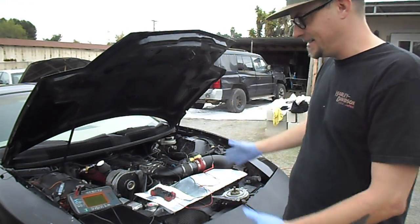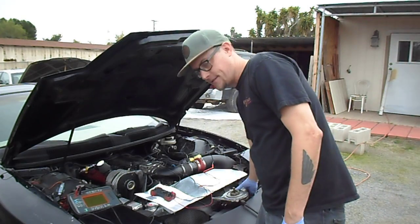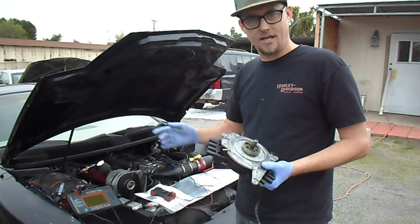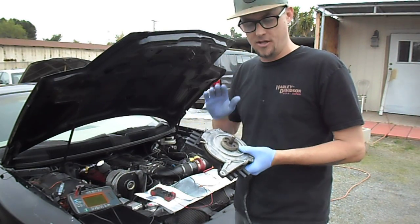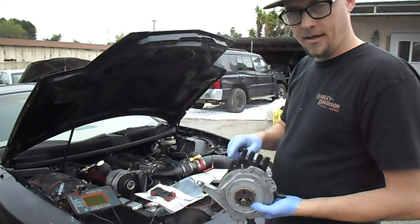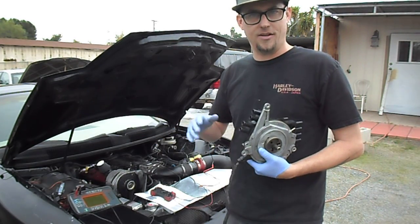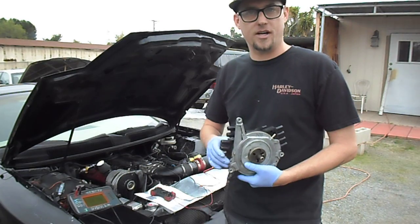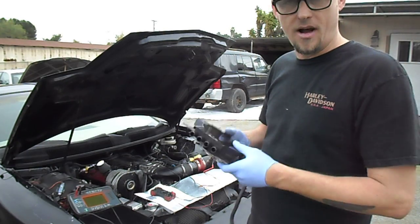Hey, this is Matt and this is my '97 Pontiac Trans Am. I want to talk to you about the OBD2 OptiSpark. We're just going to solely go after this. I'm going to make more videos over time, but this video is basically just the OptiSpark — the 96 and 97 vented style. I've owned this car since 2013, done a lot of work to it, and I want to talk about the do's and don'ts to keep your LT1 on the road as long as possible.